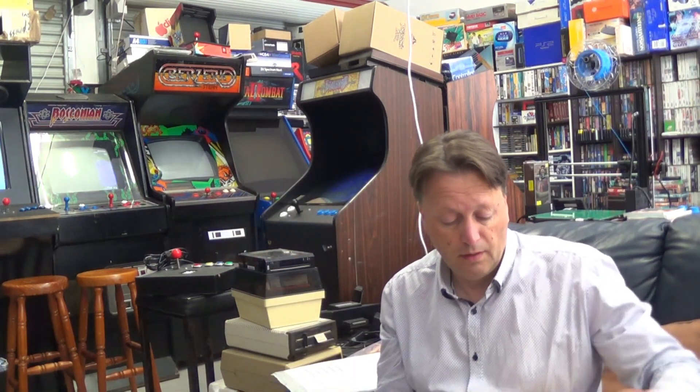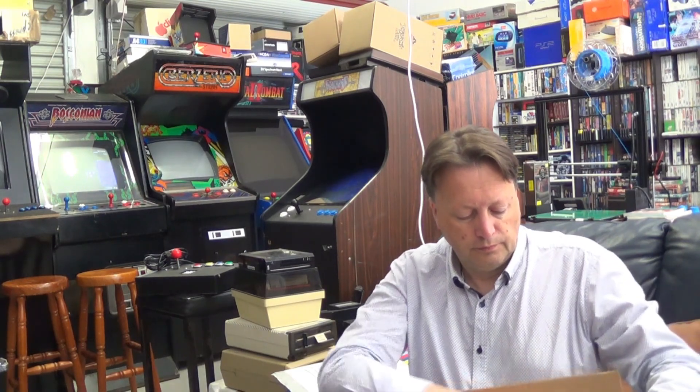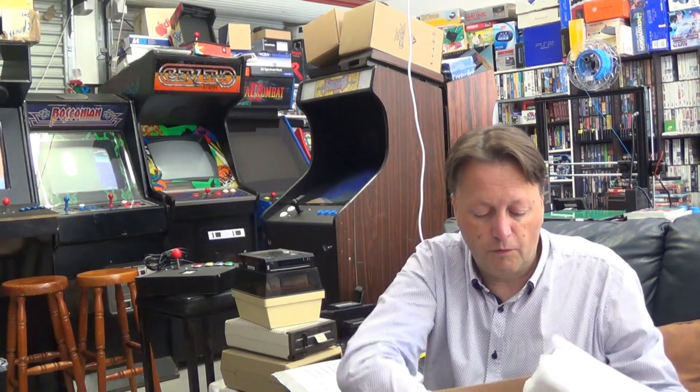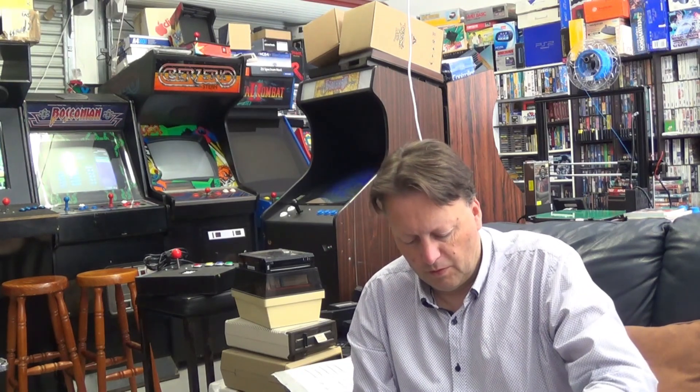Hey YouTube, Electric Adventures here. We've got a package in the mail all the way from France. Very well packaged — I believe this is from Cote Gamers, the guys that helped out with printing my book. But they also release software titles as well. Very well wrapped, lots and lots of packaging.